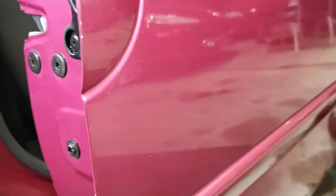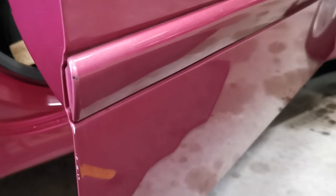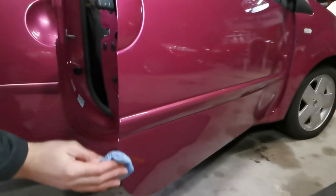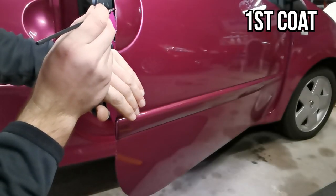Once sanding the damaged areas and scuffing up some of the surrounding paint is complete, this is what we're looking at. Note the duller areas of paint due to sanding. Next, it's time to clean the area with some panel wipe to remove any dust or residue. With that done, it's time to paint.